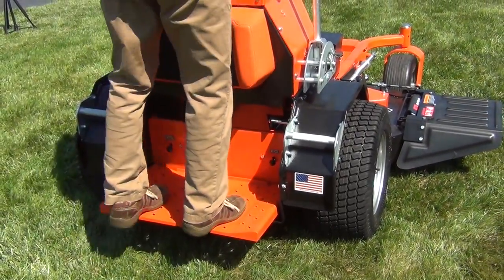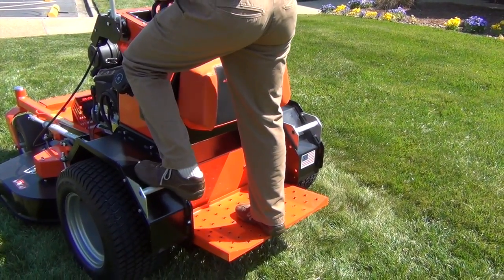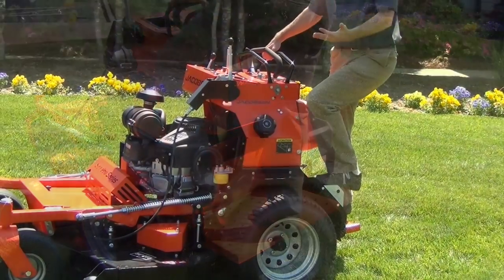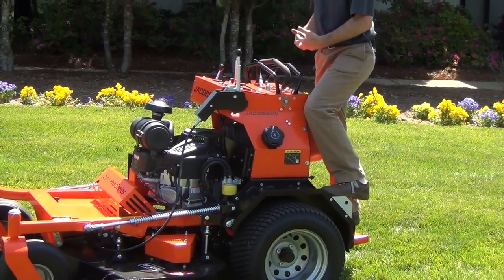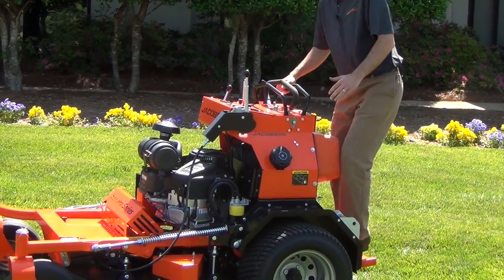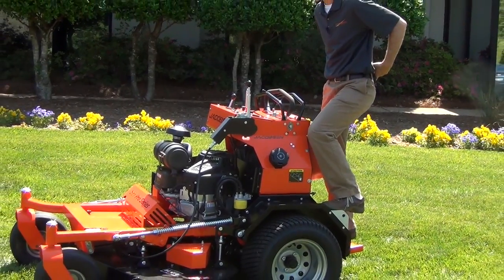At the operator's platform, it's got foot rests. These foot rests are great for if you're on a side hill — they allow the operator to transfer his weight a little bit to the uphill tire, so it's going to stick on the hill a little bit better. It's also more comfortable for the operator, so he's not leaning trying to keep on to the unit and can be in a more comfortable position without putting strain on the back.